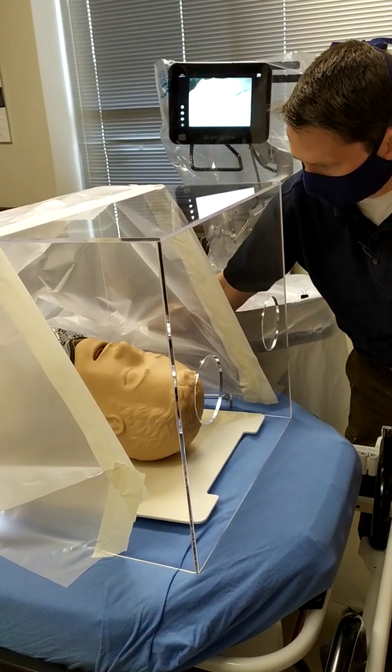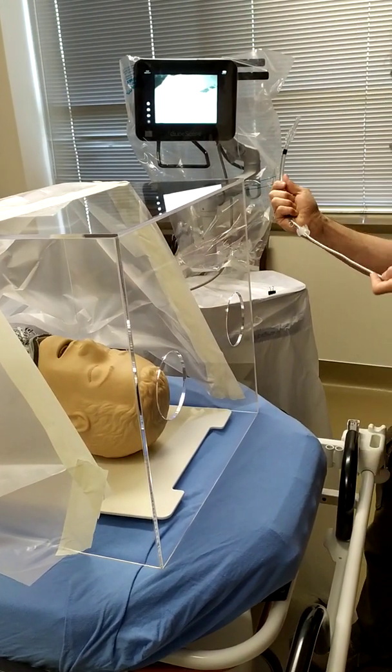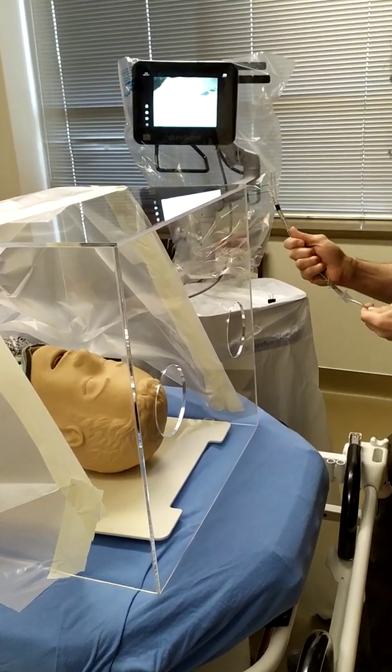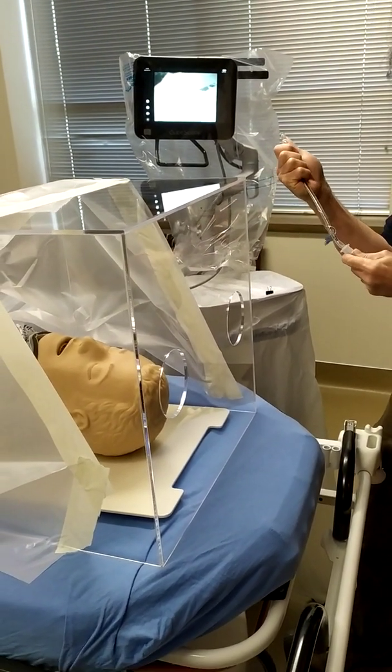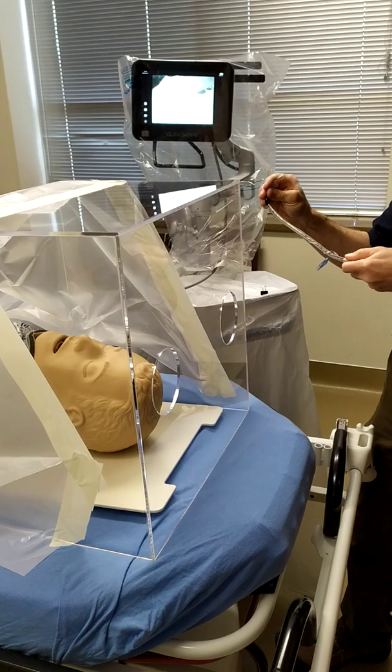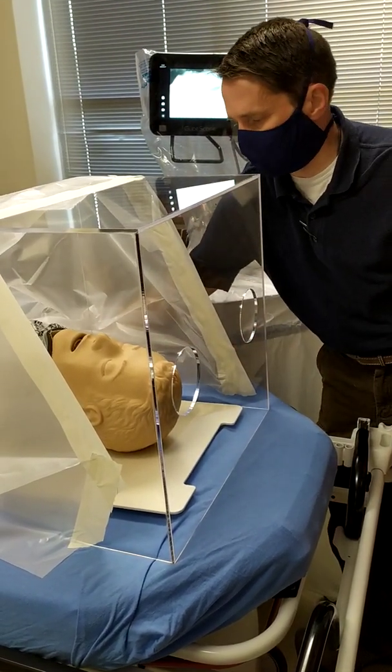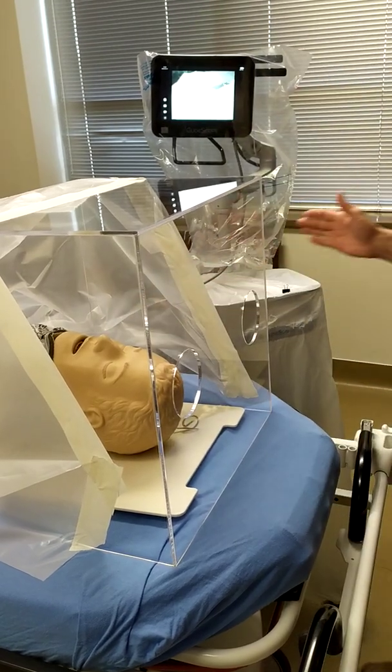You're also going to place your equipment that you're going to need. We're using a regular stylet on this. You do have a standard there also in your plastic bag. We're going to work with this one just so we can get used to it if we don't have a stylet. And you slide all these pieces of equipment in there. So you've got this all set up for your intubation.